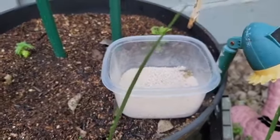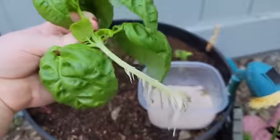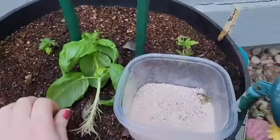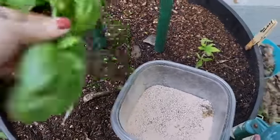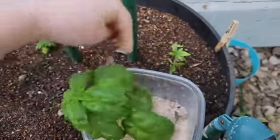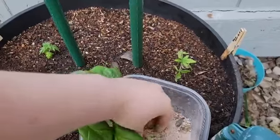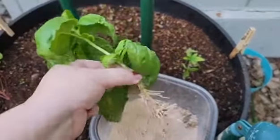The first thing I'm going to do is take the basil plants out of the water — you can see the root system here. I'm going to try something new this year: the azomite seems to have been working well with all my plants so far, so I'm going to go ahead and coat the roots in the azomite to help give those guys a little bit of a good start.